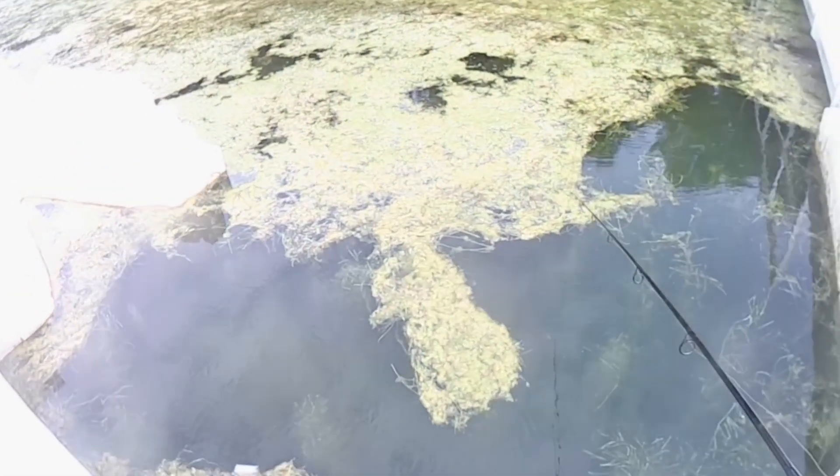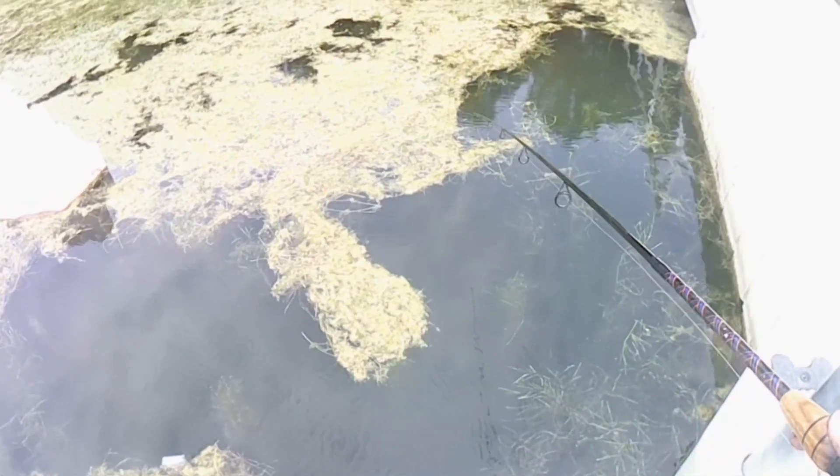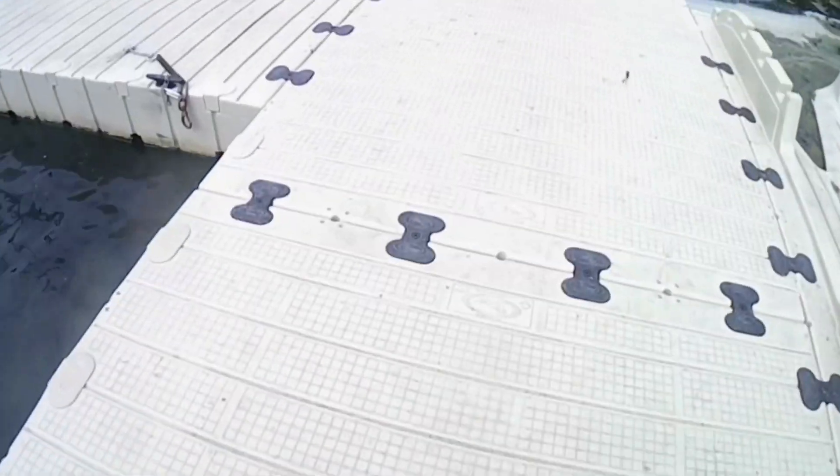I caught a couple more gills, I'm not going to show all of them, but just kind of jigging it up and down. They're not the biggest gills, there's a couple big ones, but we're trying everything.